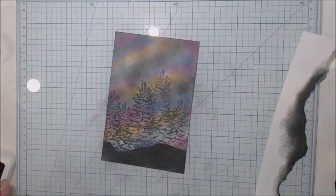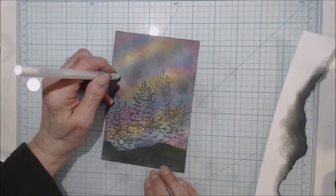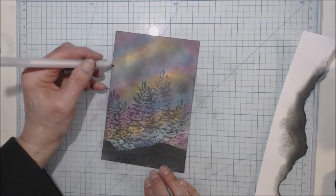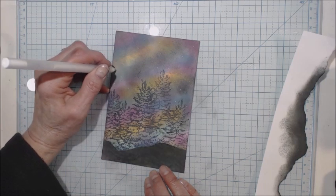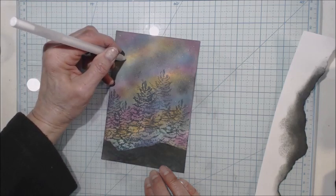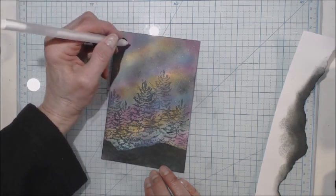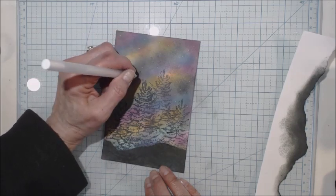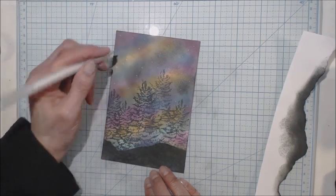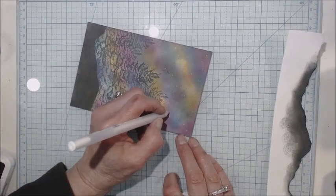Now I have a forest of trees here. I think I'm going to add more stars to it — darker stars or something. Some closer ones will look bigger, of course.